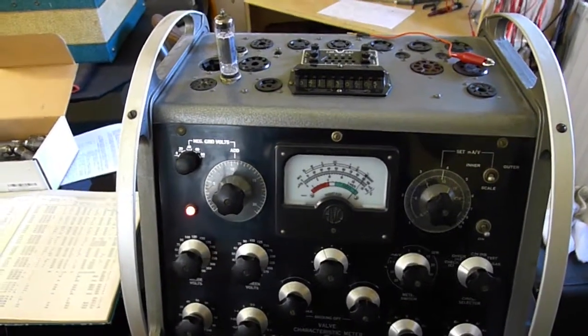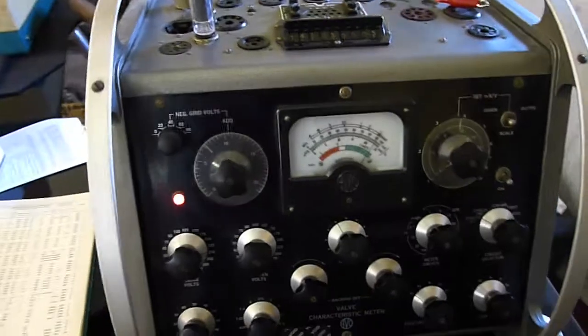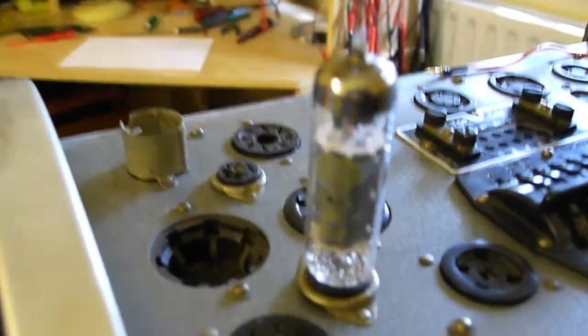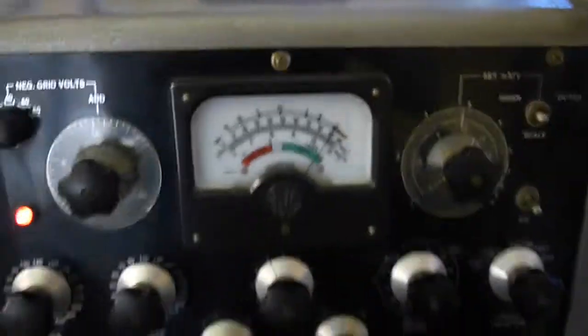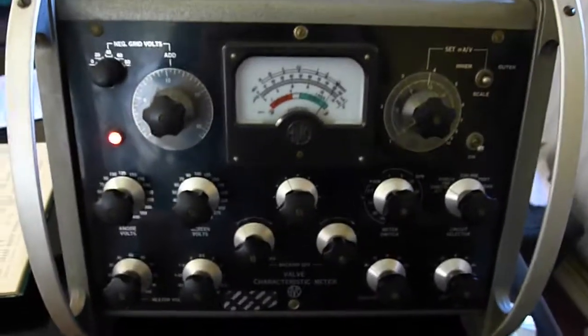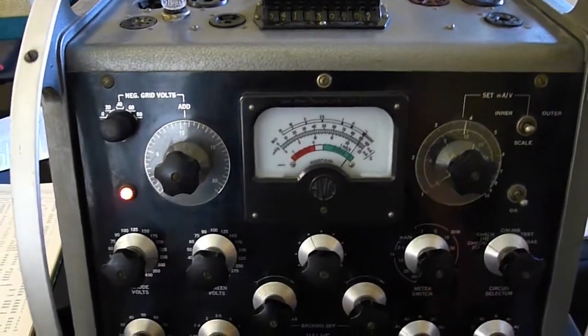I'm going to test the Mallard EL84 taken from the Watkins Clubman single EL84 Class A output on this Mark III EVO valve tester. Here's the little Mallard EL84, and this is how you do it. I know this EVO Mark III is dead accurate so the voltage is set close.